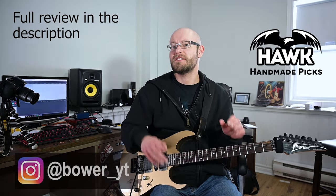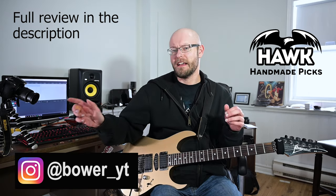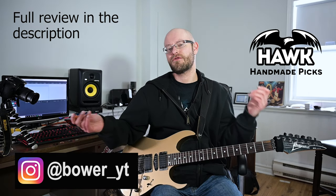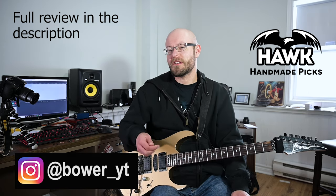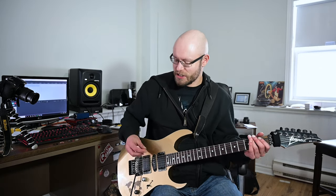Right now we're going to be testing out all these picks sound wise. I'm using a clean tone with no compression. There is a little bit of reverb on the tone from the camper — it's pretty subtle. We are using the Bogner Ecstasy Clean by Guido Bungenstock.